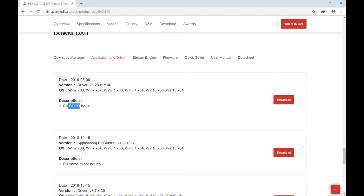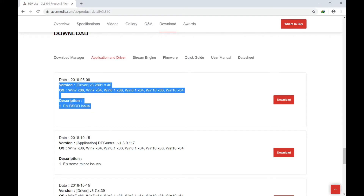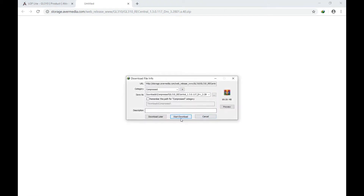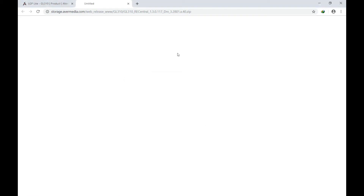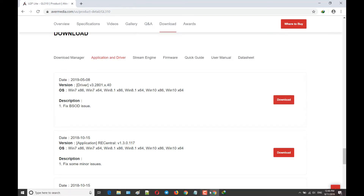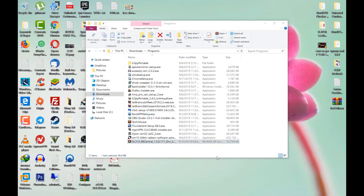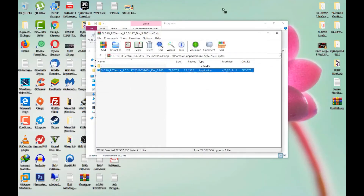The latest version of the driver also fixes the Blue Screen of Death issues that some users were facing before, so it basically fixes everything. Just press Download — I already downloaded it so I'll hit Cancel. I'm going to extract it onto my desktop.